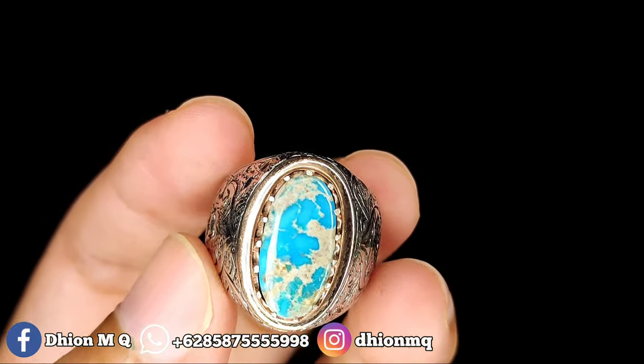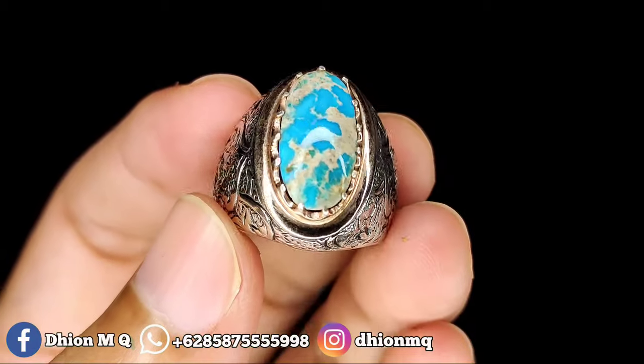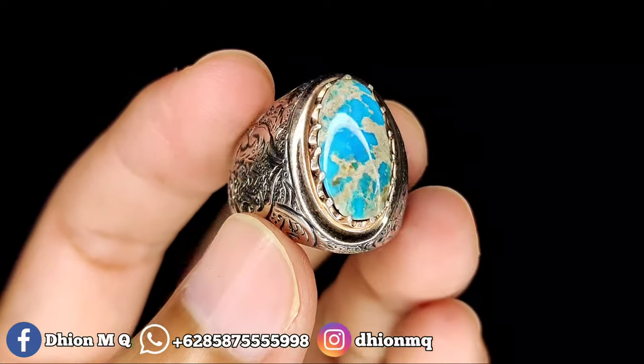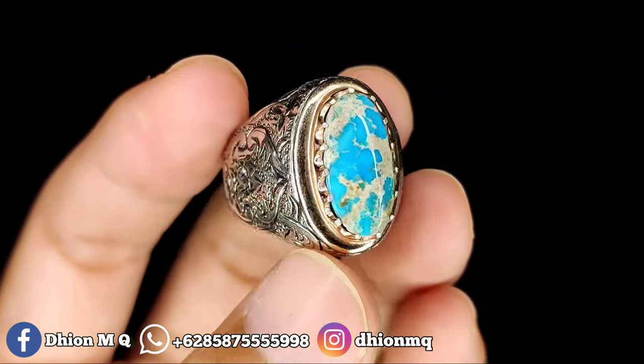Kemudian untuk harganya yang ini, harganya Rp 1.750.000. Untuk anda yang berminat, silahkan bisa langsung saja menghubungi lewat WA.